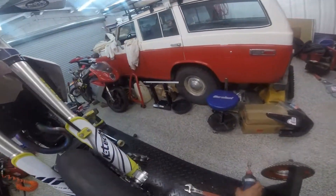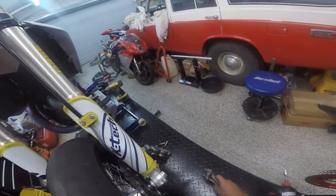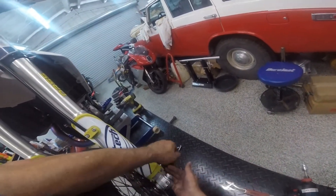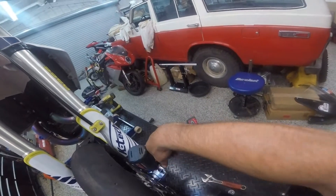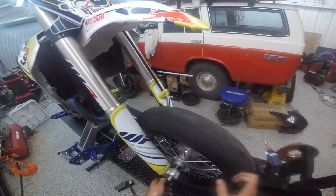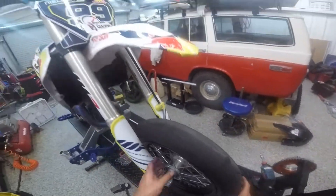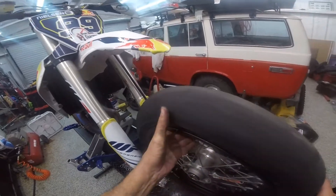Okay, so once the caliper is off, that's the next thing I'm going to look into. Undo this. Undo these. Pull the axle out and the wheel — it's automatically lined up. Lift it out. Lift the new one back in.